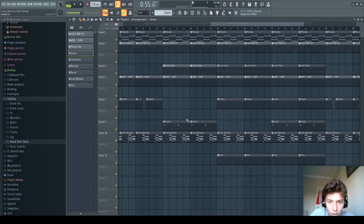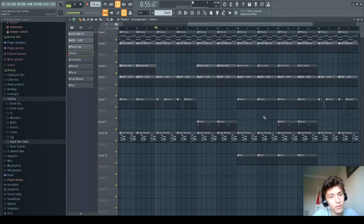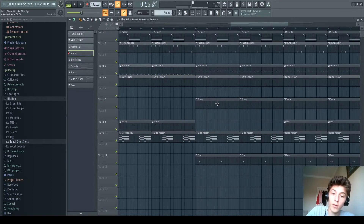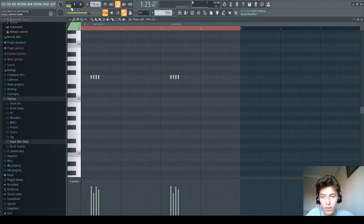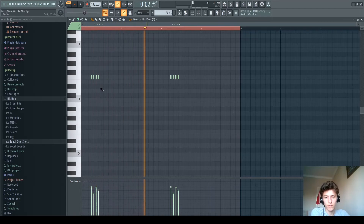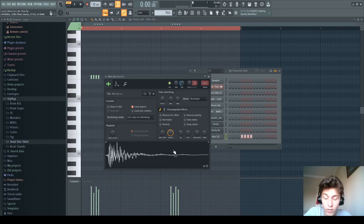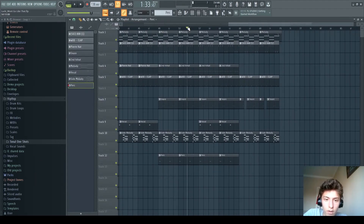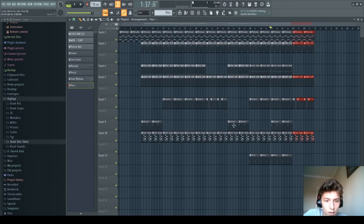After the snare, we get to this part, which is exactly like the first part after the intro. After that, we get to the part where the second hi-hats come in, and then the snares come in while the vocal goes out. There's also a perc which plays this — it's pitched up, and the perc comes in with the new hi-hats. And that's pretty much the whole song.